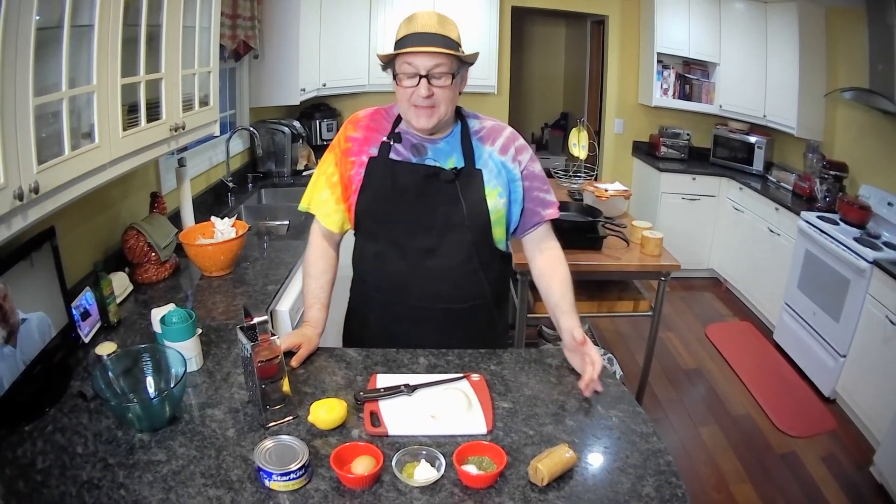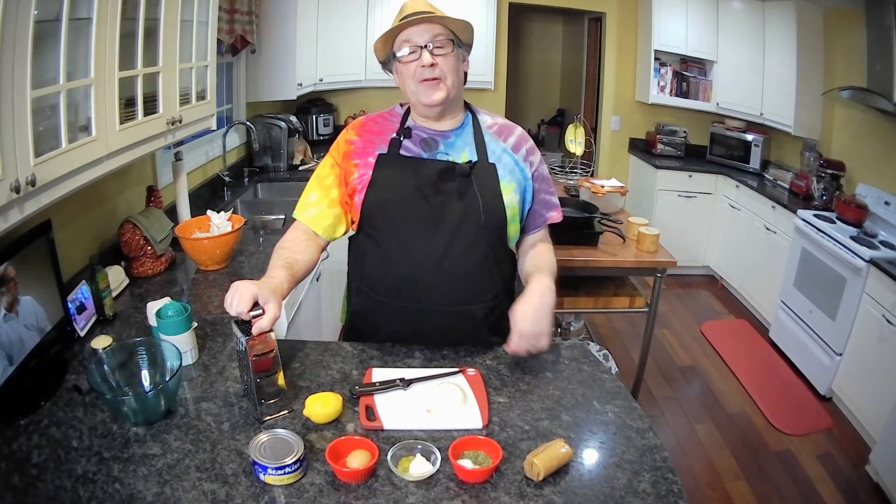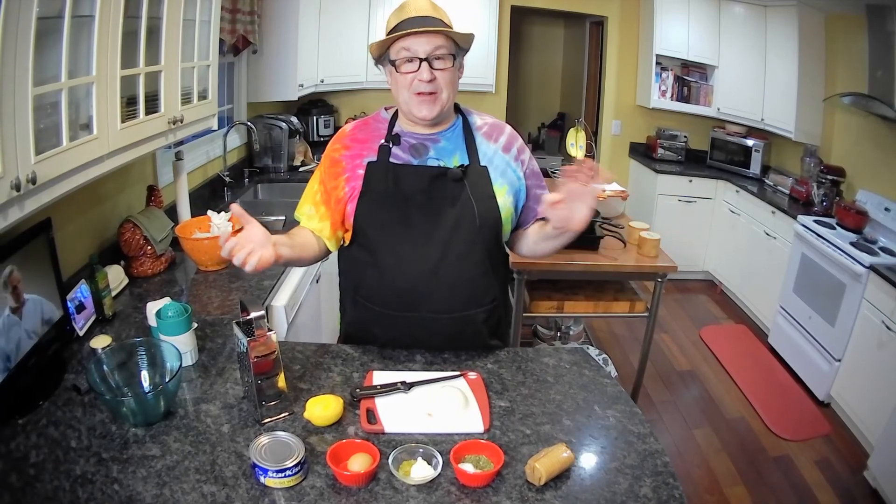Benvenuto! Welcome to Cherry Hill Home Cooking. My name is Mark. Today we're going to make tuna cakes, or tuna patties, or tuna croquettes, whatever you choose to call them.